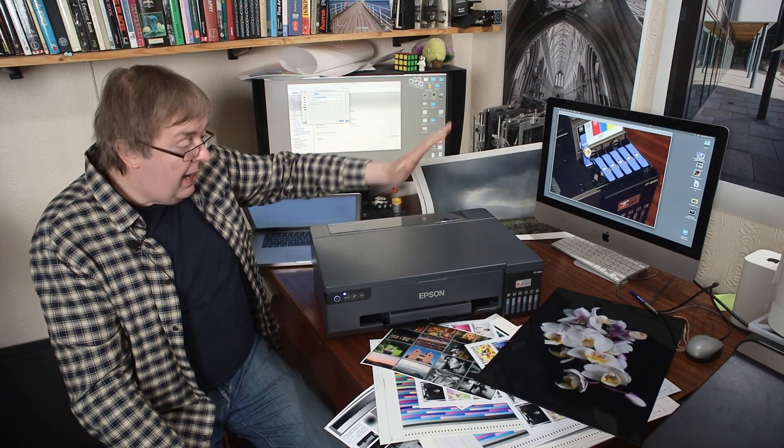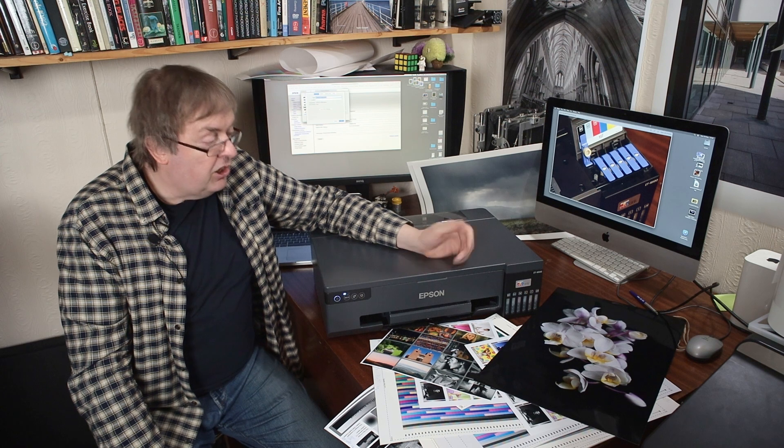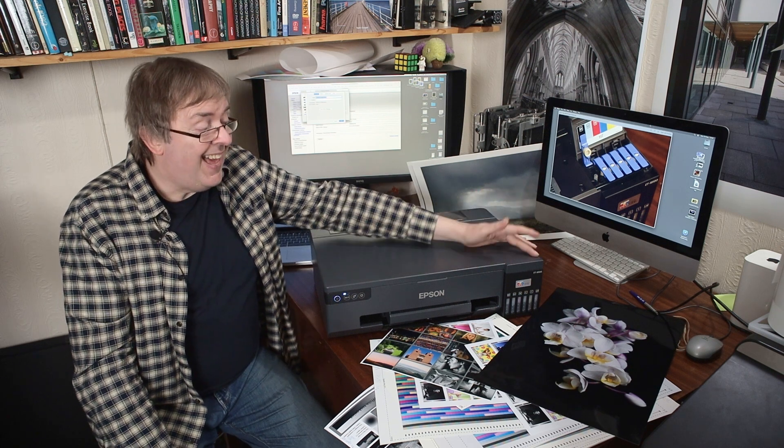Paper loads in the back. I mentioned the six dye inks: there's a black, cyan, magenta, and yellow, plus a light cyan and a light magenta — six inks in all. That's the classic dye ink setup that's been around for years, but not previously in this EcoTank format. I had one many years ago, an Epson 1290, which was an A3 printer with the same colour set of inks.